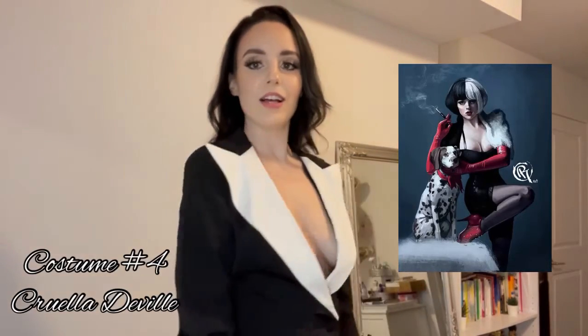Next we have Cruella DeVille — or Cruella Devil. Please don't be mad at me. I was supposed to spray half of my head with white spray paint for hair that I got from Spirit Halloween, but I don't have time — I'm going somewhere. So please don't be disappointed. Just imagine that half of my hair is white.